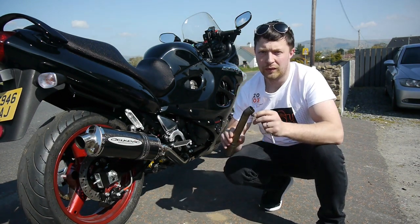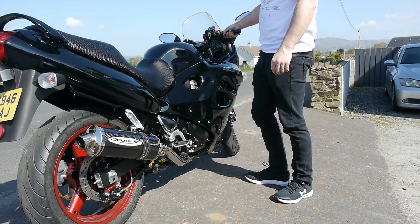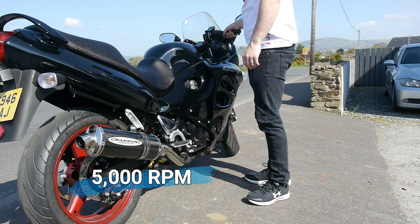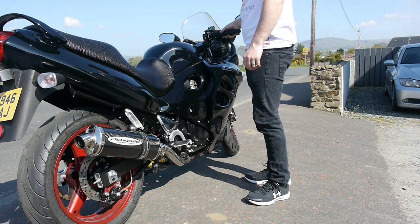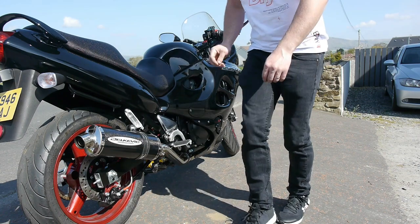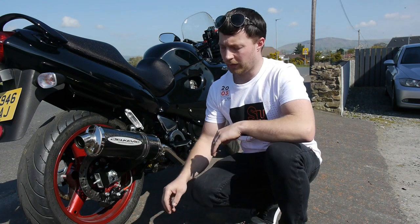First we're going to do it with the decibel killer. Now that was idle, 5,000 revs, and just full throttle, so let's remove the decibel killer.